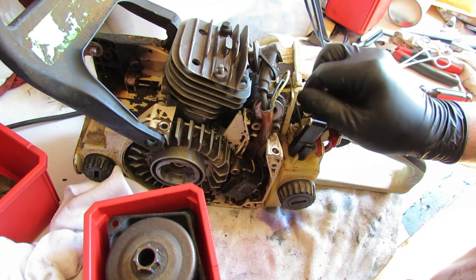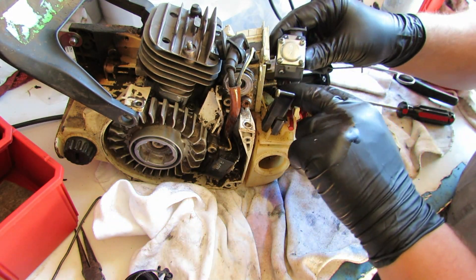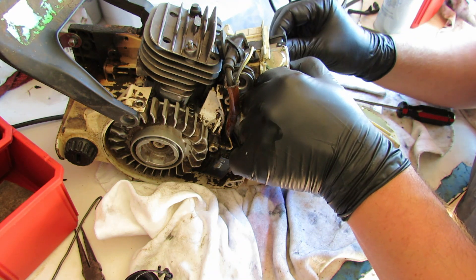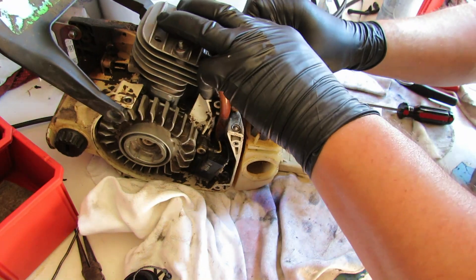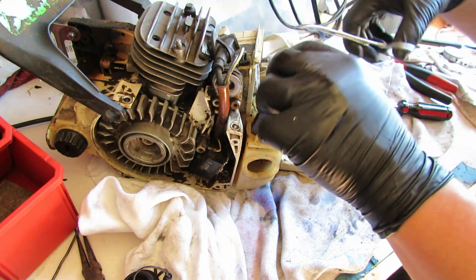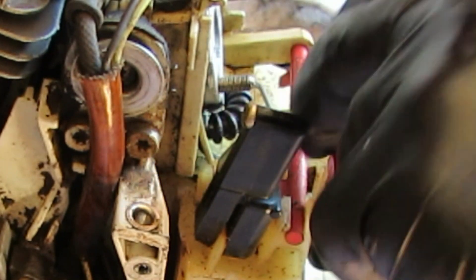Before you put that carburetor on there, you want to make sure that little ring is inside of here - that goes into the boot. Got our link in place for our throttle and we're going to get that out of the way for the fuel line. That just slides right up onto the impulse line - looks good. Make sure the impulse line is on there; going to use the forceps again to get the fuel line on. That looks good. Let's go ahead and get the throttle hooked up.